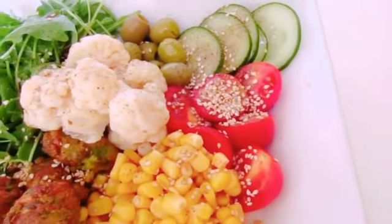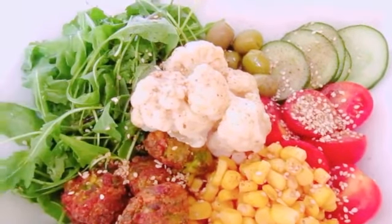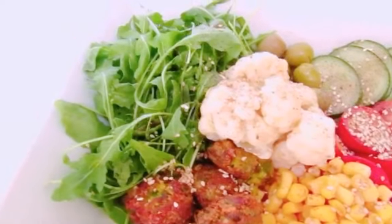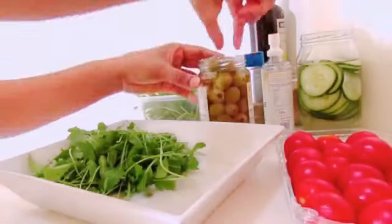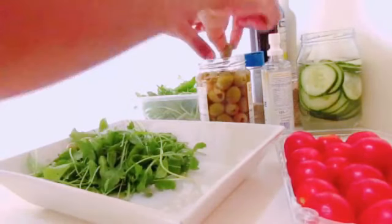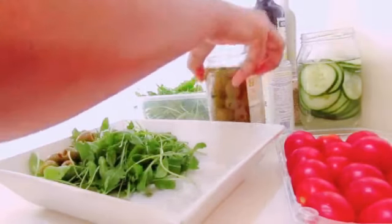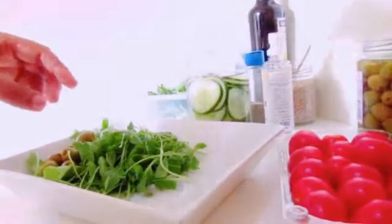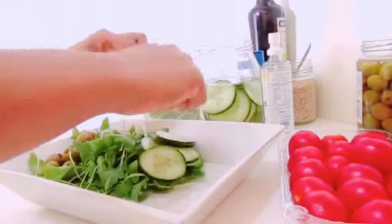Let's cook the rice. We will cook the rice on the hot rice. You can cook the rice on the hot water. I will cook the rice for 4 minutes.